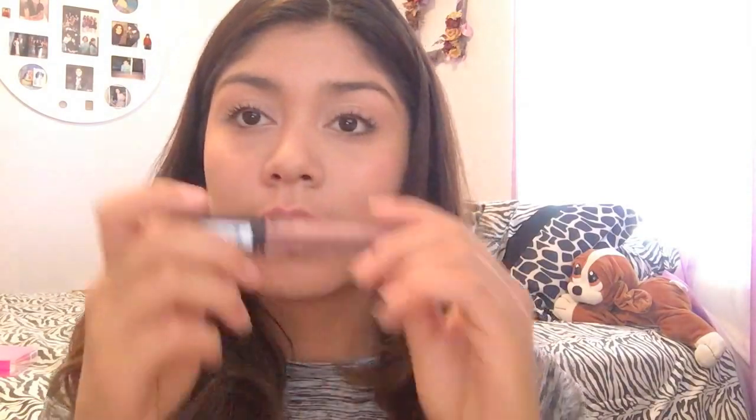Hey, both of them are from NYX — I just noticed that! Alright, I'm going to go ahead and put this on my lips. For this look, you can barely dab it on just so that it doesn't appear like you're wearing lipstick, because we're doing the makeup no-makeup look.